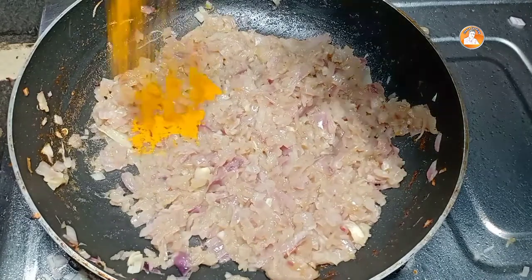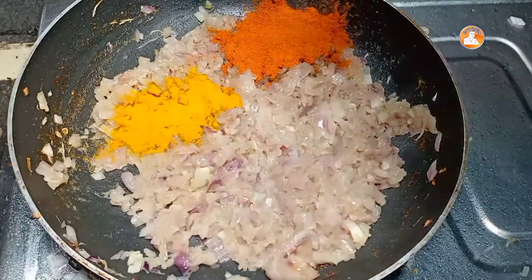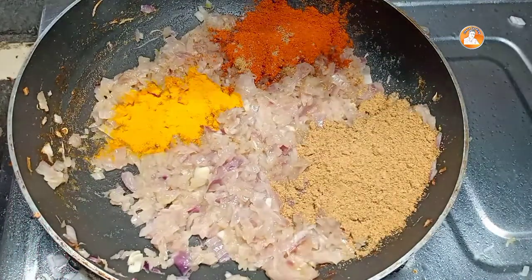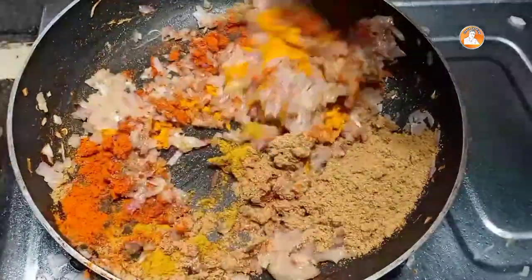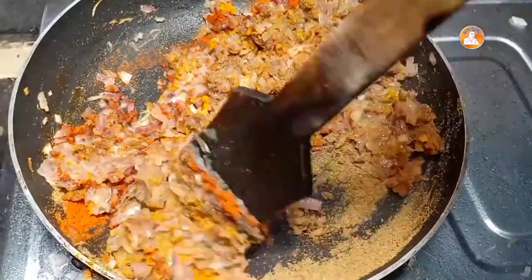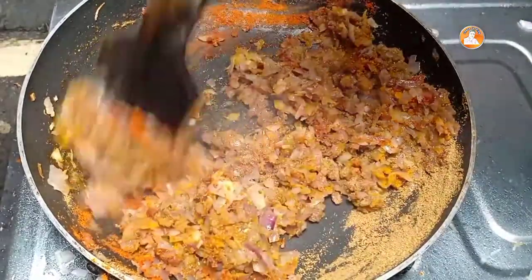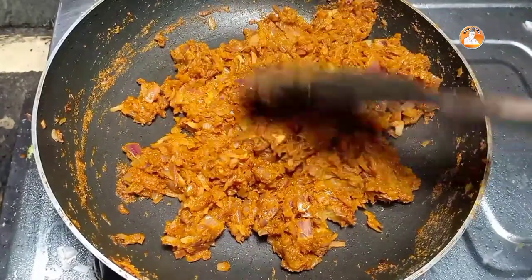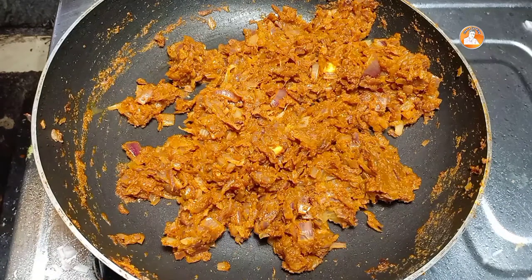Garlic. I will put it in the sourdough. I will put it in the sourdough and add the sugar. I will put it in the sourdough.